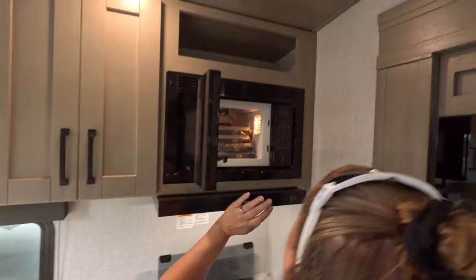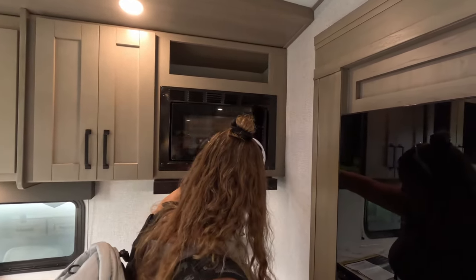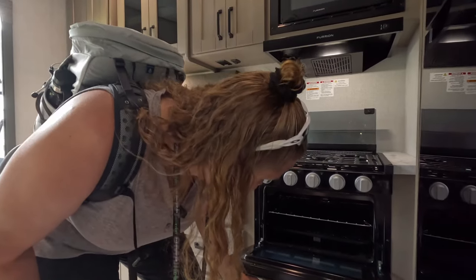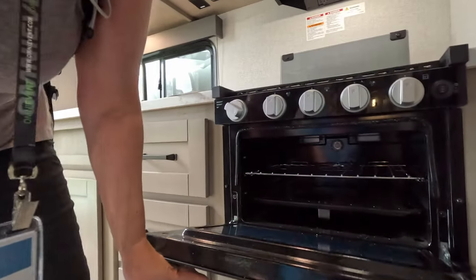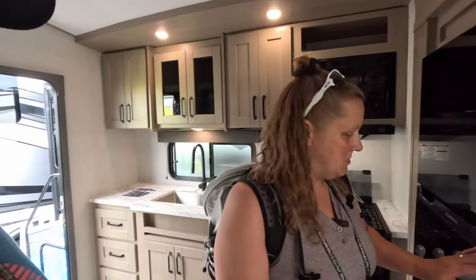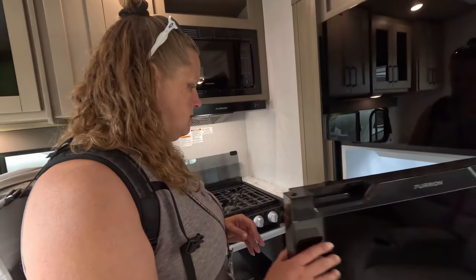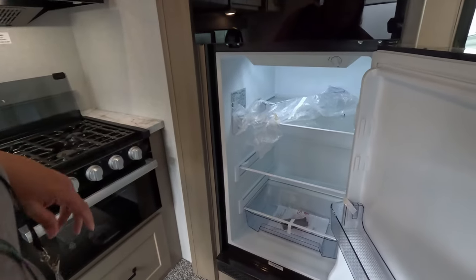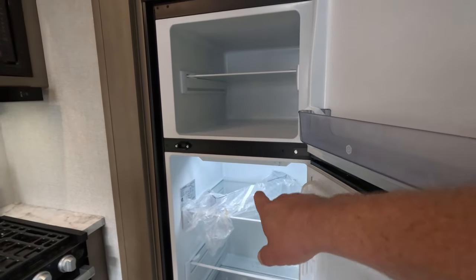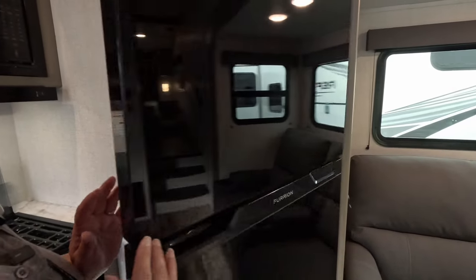Basic refrigerator — and instead of a bread holder, it's a brochure holder this time. The freezer is tiny — you might get half a frozen pizza in there. The 12-volt Furion fridge: some people prefer propane, but the nice thing with the 12-volt is you don't have the fins, so you get a little more depth, which gives you more space to store food.